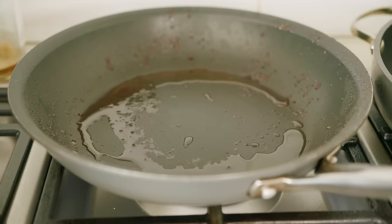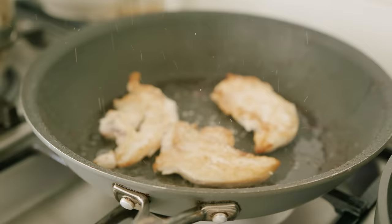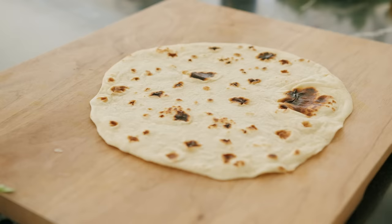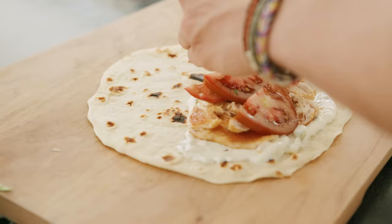For the chicken version, cook some tenderloins in a pan with some olive oil, salt, and pepper. Couldn't get easier than that. Once cooked, take them out and let them rest a little bit. On your wrap, start with some tzatziki, add your shredded chicken, sliced tomatoes, and some scallions.